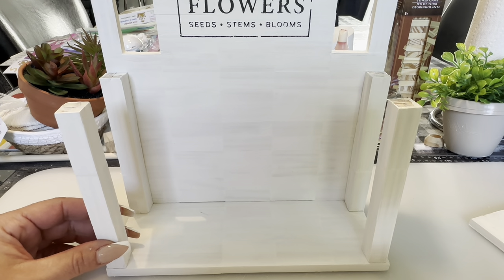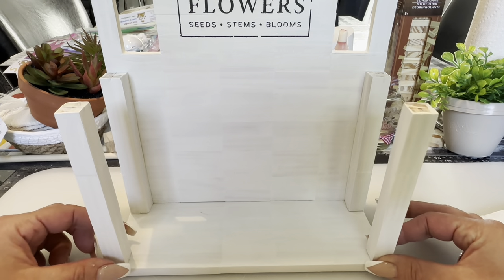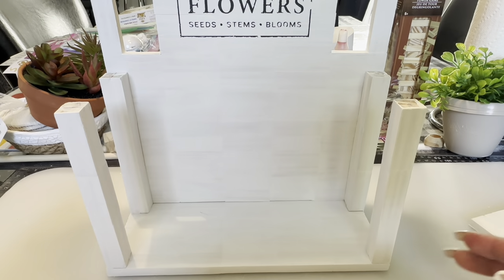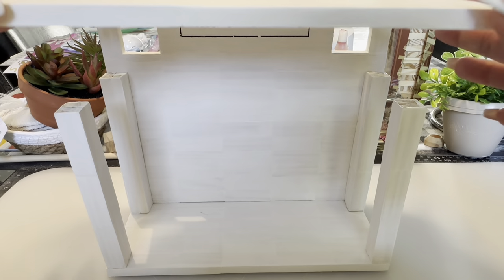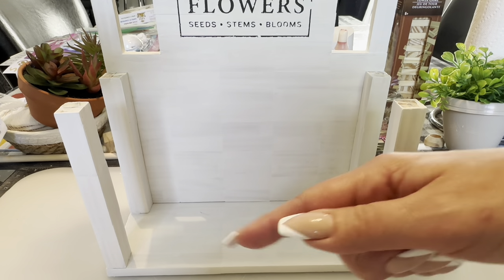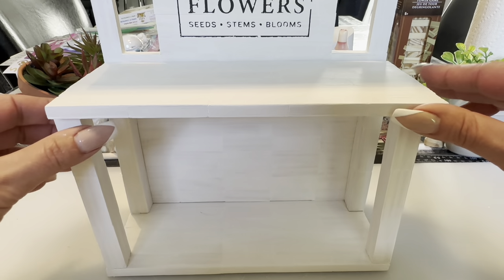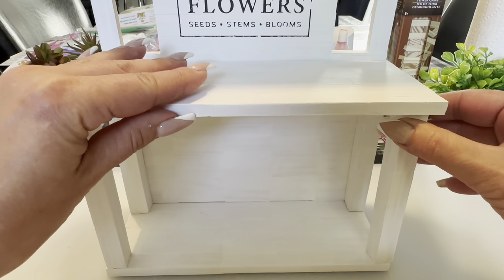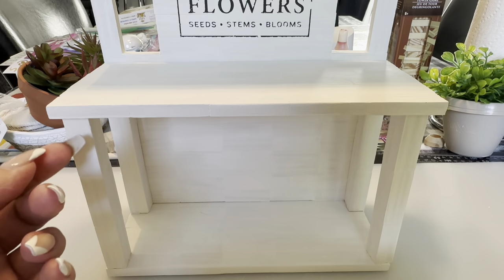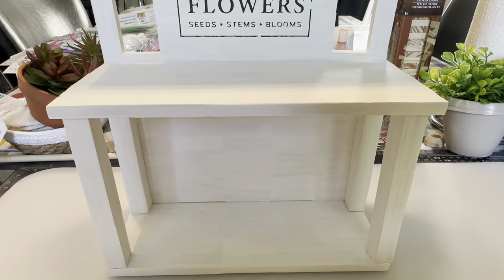I moved the legs over to the edge to be flush with the back so you can't see the little jagged edges on the end of the Jenga blocks. Once you have that on, grab your top shelf, put some glue on the four tops plus the two front bottom posts, and stick it on — just make sure it's level. The top lip does stick out a little bit more but it's not noticeable.